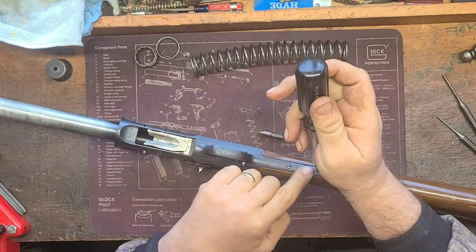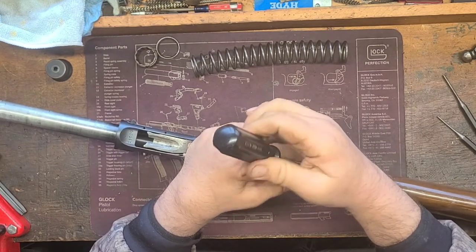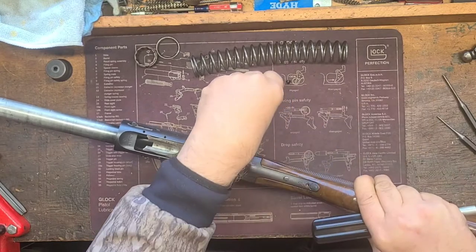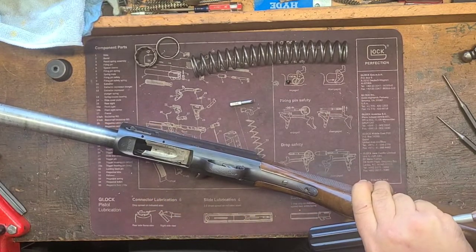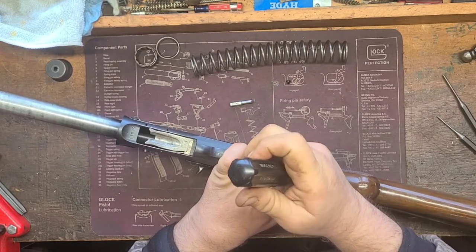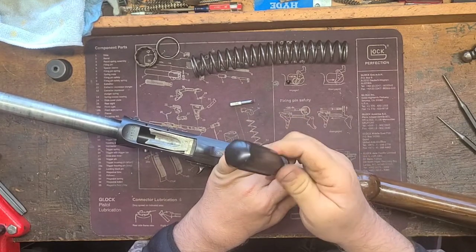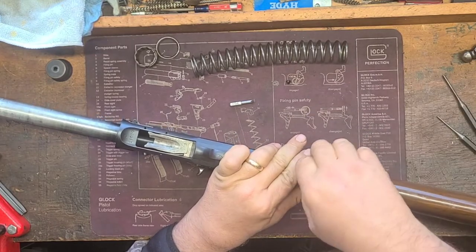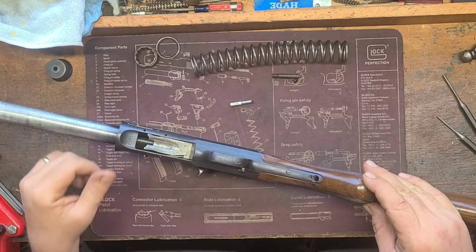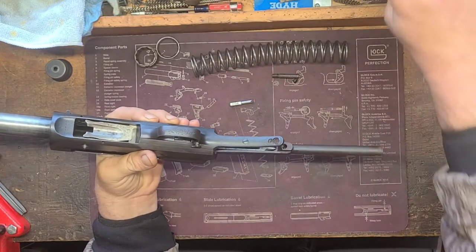These back two screws will come out. The small one is only a locking screw to hold the big screw in. Set it aside and get the big bit for this big screw — take it right out. I've seen them where you have to give them considerable force to get them out. I like to keep my locking screw and the corresponding screw together because a lot of times the slots will point the same way, and your stock will just slide straight off. Set the stock to the side.